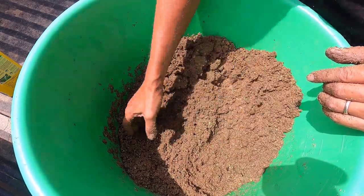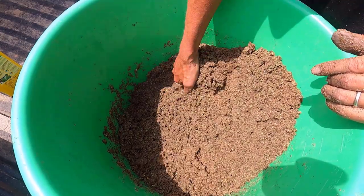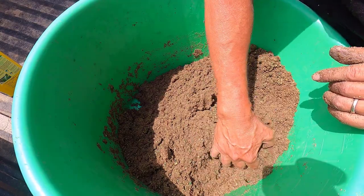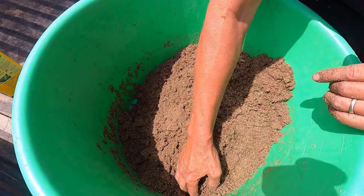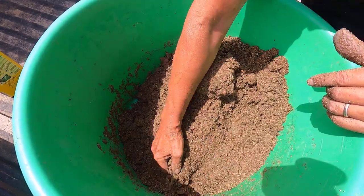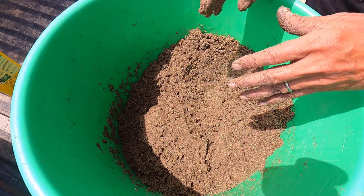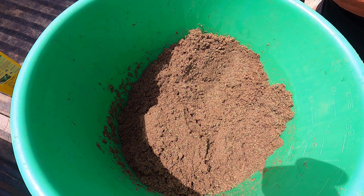I've tried growing this before, and I did it wrong. As I plant this, I'll tell you how I did it wrong and how I'm not going to do that again. Basically, I let foxtail take over and it choked out the buffalo grass. There are a few ways to avoid that, and that's what I'm going to be doing — avoiding that.